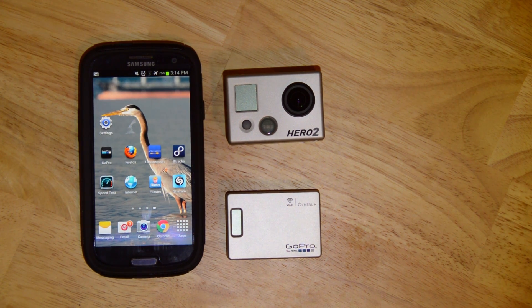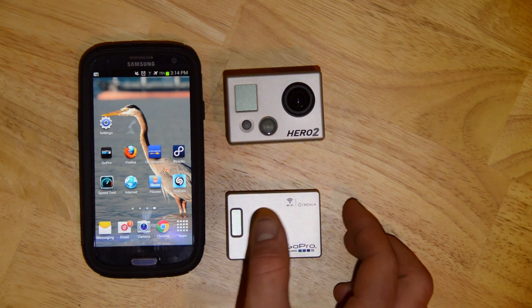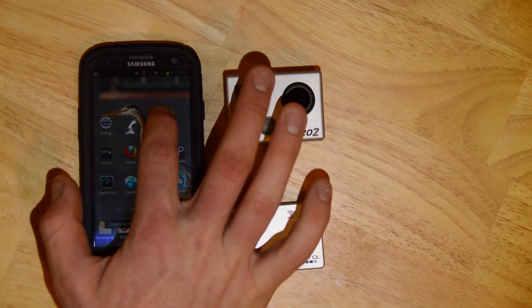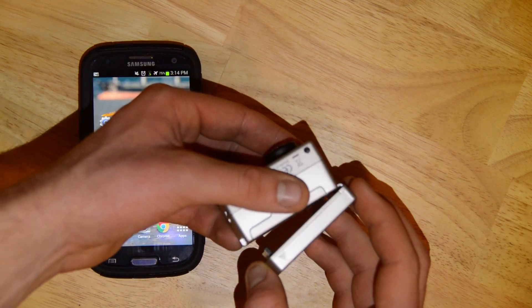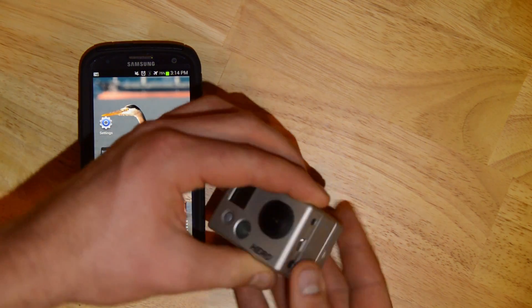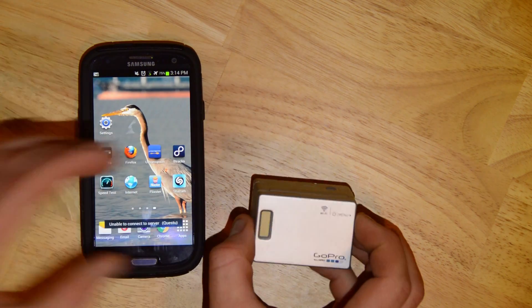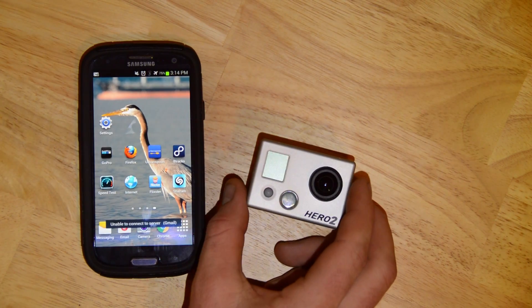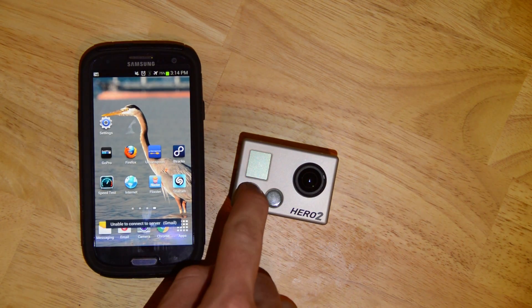But for now, we're back with the Hero 2 and the Wi-Fi backpack. So we've got a Wi-Fi backpack and a Hero 2. Connect the two together, turn on the Wi-Fi backpack, then turn on the camera.